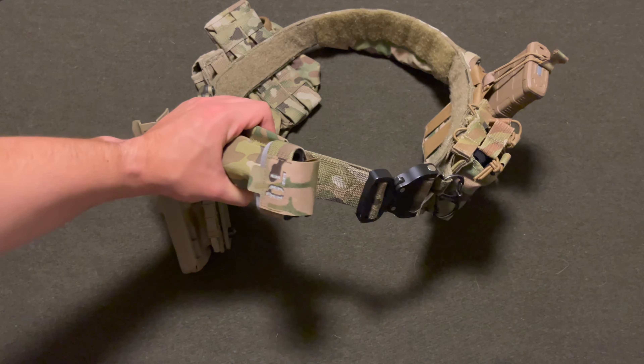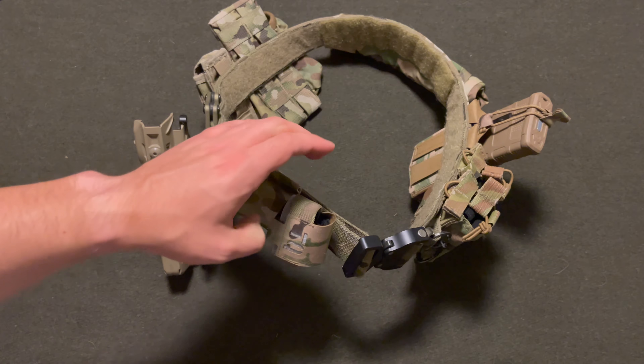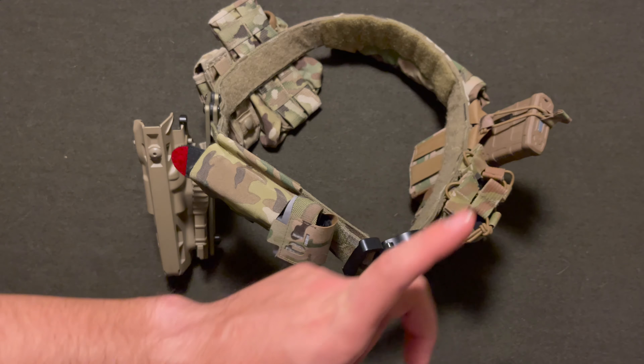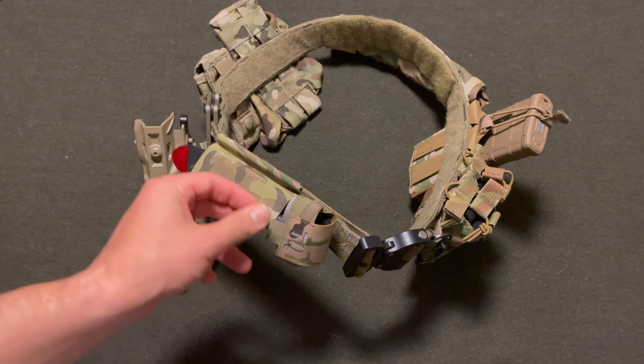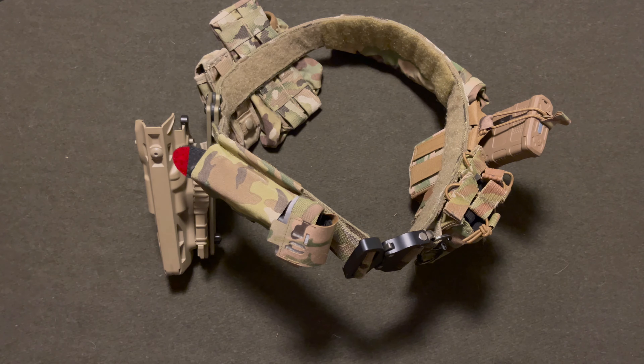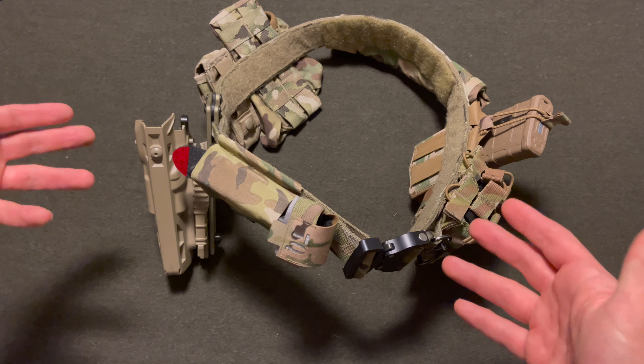This is the Eagle Industries Operator Gumbel. I have a review of this belt itself and I will post that up in the cards above so you guys can check out the review if you decide to purchase this belt. Now this is just a loadout or setup video of my current duty belt to give you guys ideas.